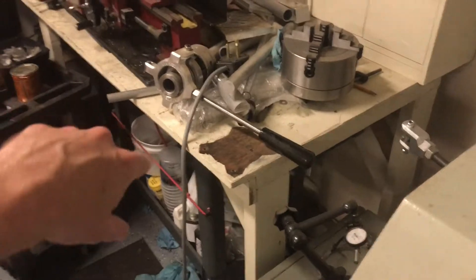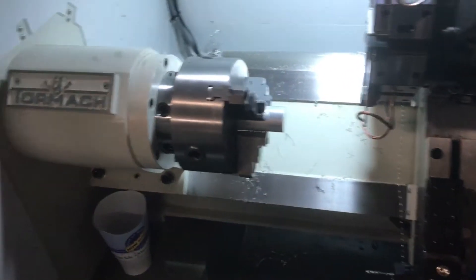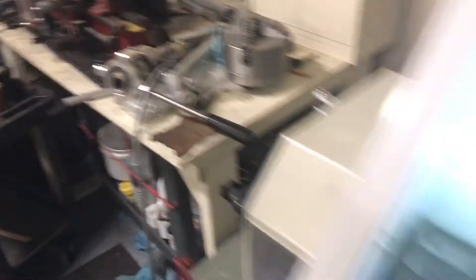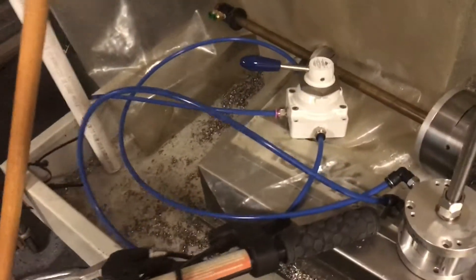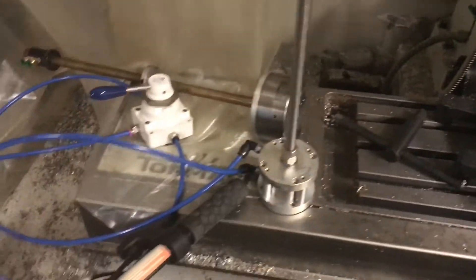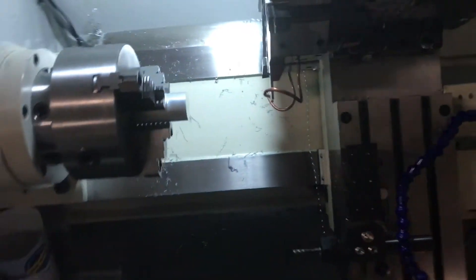I bought some other pneumatic stuff because I'm going to automate the 5C collet closer on this lathe. With g-code I'll be able to open and close the 5C collet, which is right here — the collet closer's right there. CNC Zone forums really helped figure out all of the collet closer automation, so I'm basically just going to follow their methods with that.